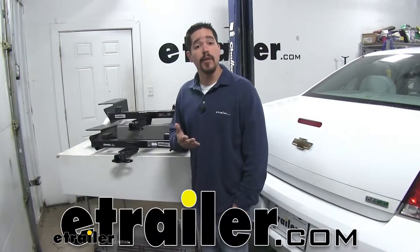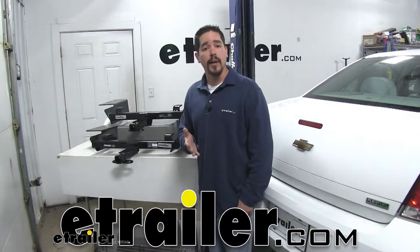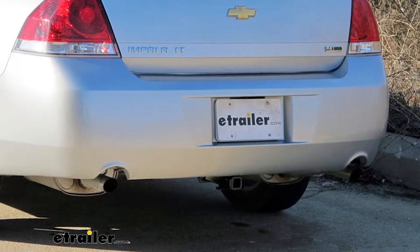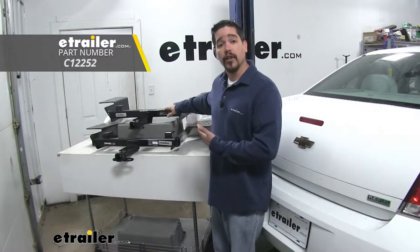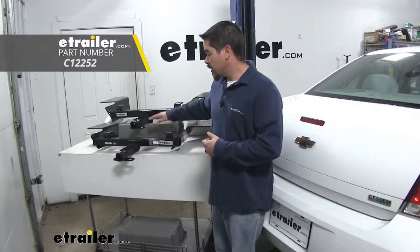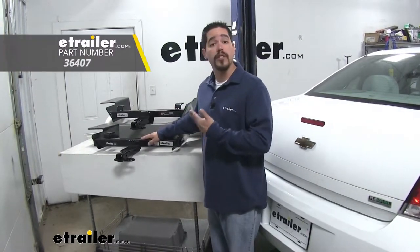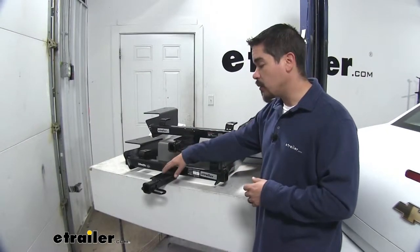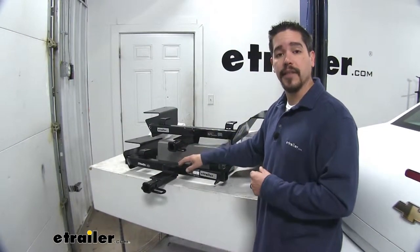Rob here at eTrailer.com, and today we're going to be taking a look at the best hitch options for your 2000 through 2013 Chevrolet Impala. Up top here we're going to have our Curt, which is going to be a Class 2, and right below that we're going to have our Draw-Tite, which is also going to be a Class 2. If I were looking for a hitch for my Impala I would go with the Draw-Tite, but let's take a closer look at both of our hitches.